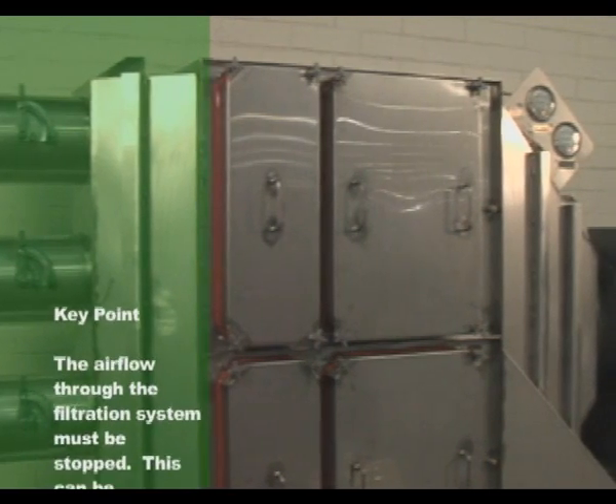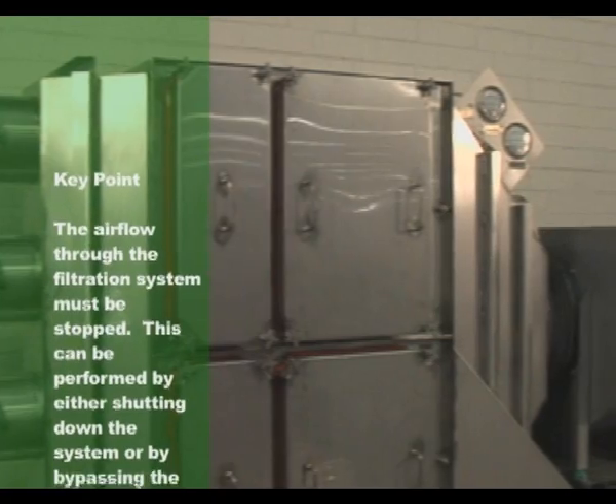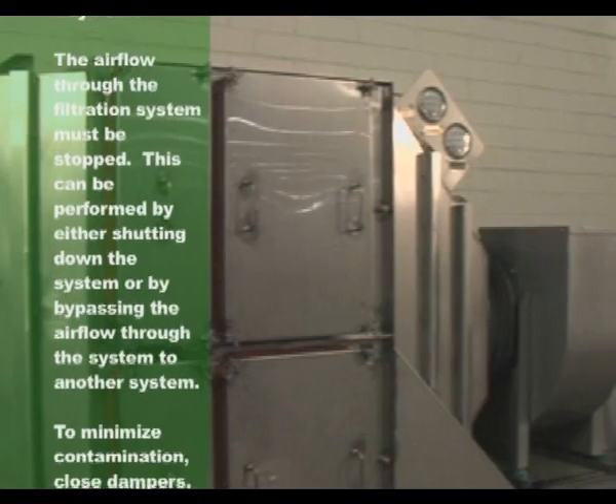Prior to replacing a contaminated filter, the airflow through the filtration system must be stopped. This can be performed by either shutting down the system or bypassing the airflow through the system to another system.